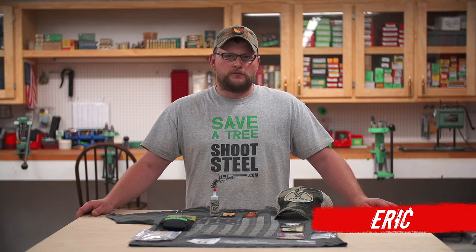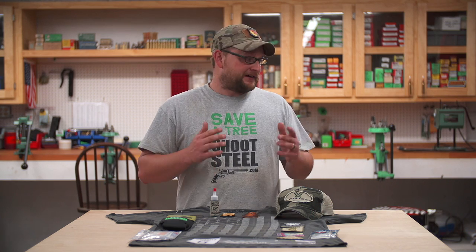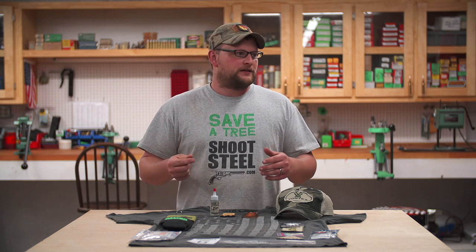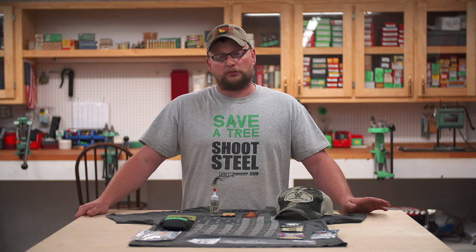Welcome back, everybody. This is Eric here from Moss Pond and Gun, and we're hanging out today in the Reloading Man Cave here. It's been coming along pretty well.